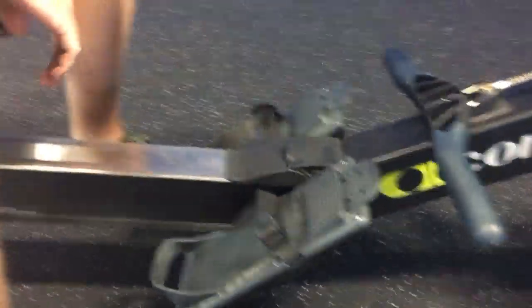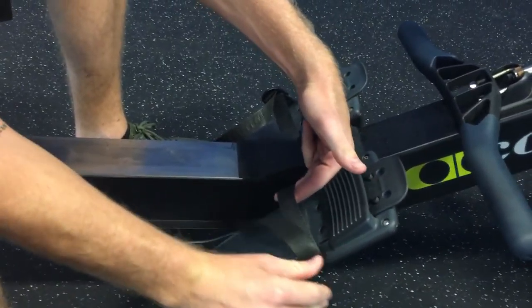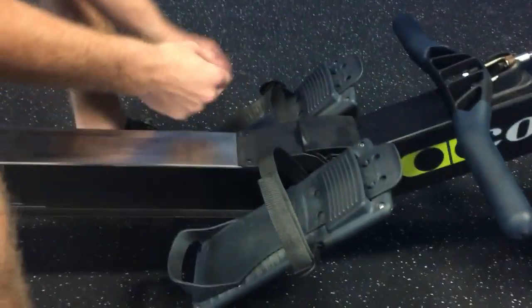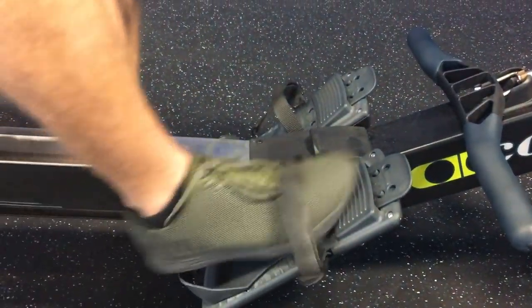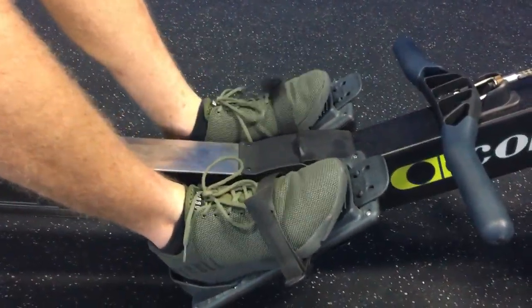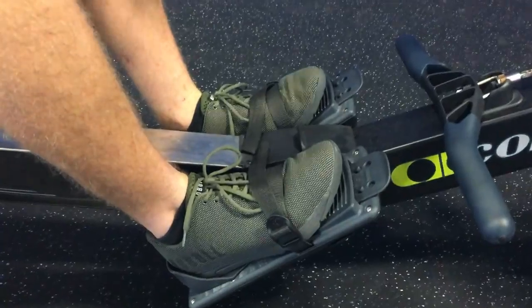Now the straps — if the strap is too tight, you're not going to be able to get your foot into it. So we want to just hold the buckle and then pull from the center of the strap. Now we've got enough give in that strap so that we can go ahead and slide our feet in. We want to pull that strap nice and tight so we're cinched in.